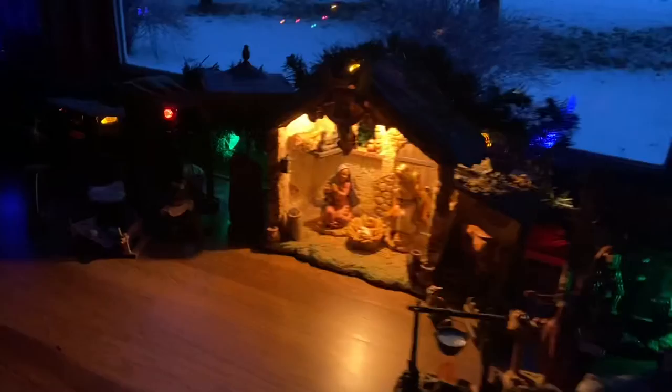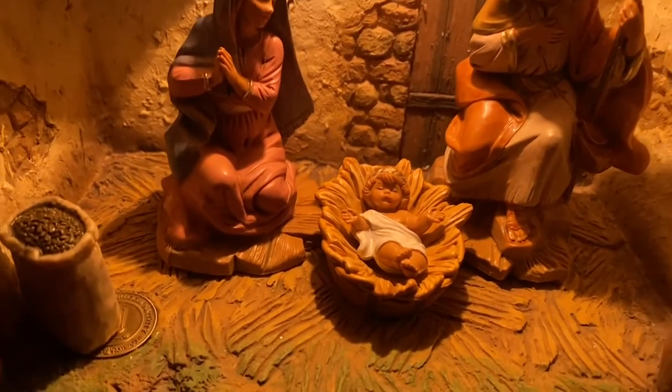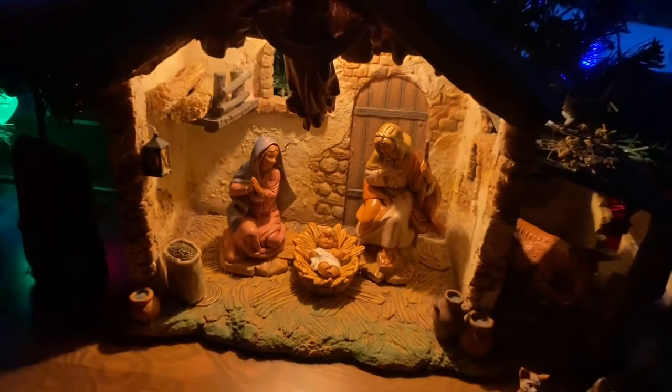My family knows what to buy me for gifts and I think it just brings so much joy to our holidays. So I wanted to give you a peek at that. I'll leave all the information down below. Please feel free to ask any questions. Truly one of my favorite things — this is my Fontanini Nativity Set Collection. And this is Carrie Lynn for SheSaved.com.